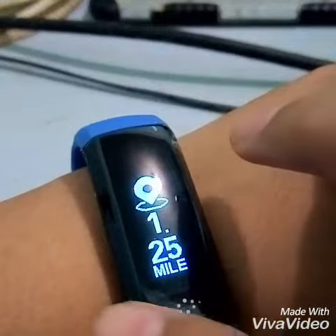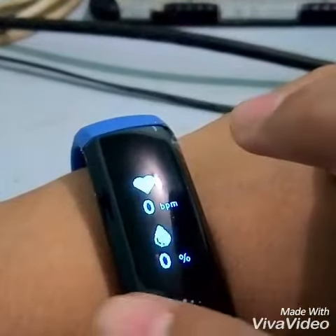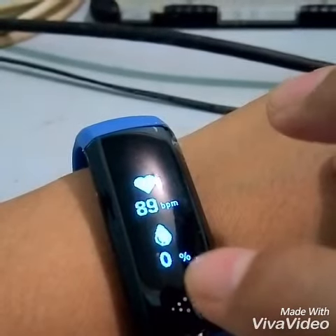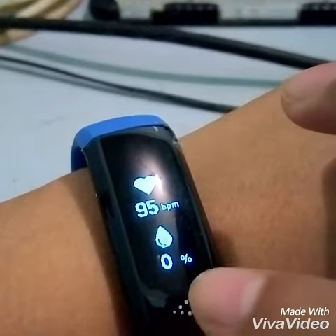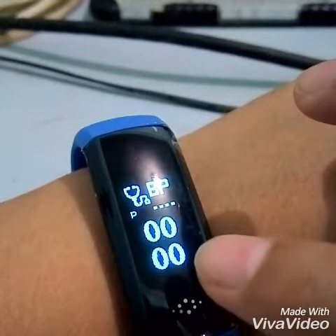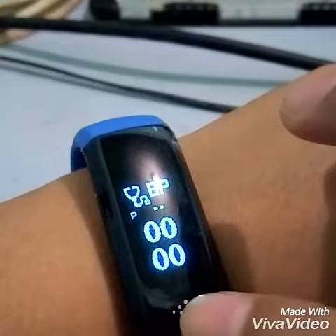It's your choice. The pedometer, the calories burned, the heart rate, and then the blood oxygen — this usually takes more time to process, maybe like 20 seconds or more. All the more for the BP; it takes like 40 to 59 seconds.